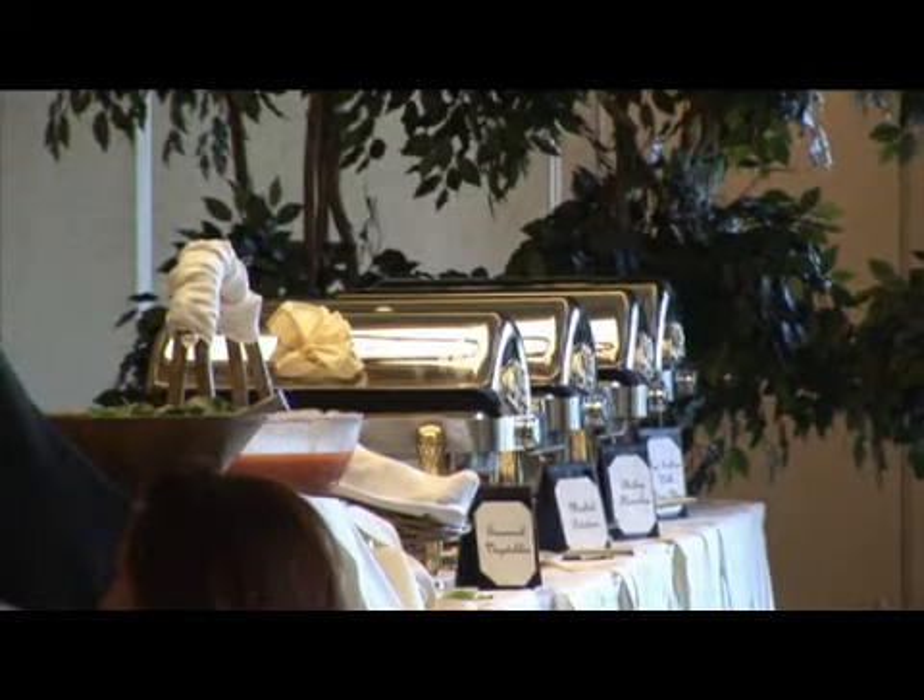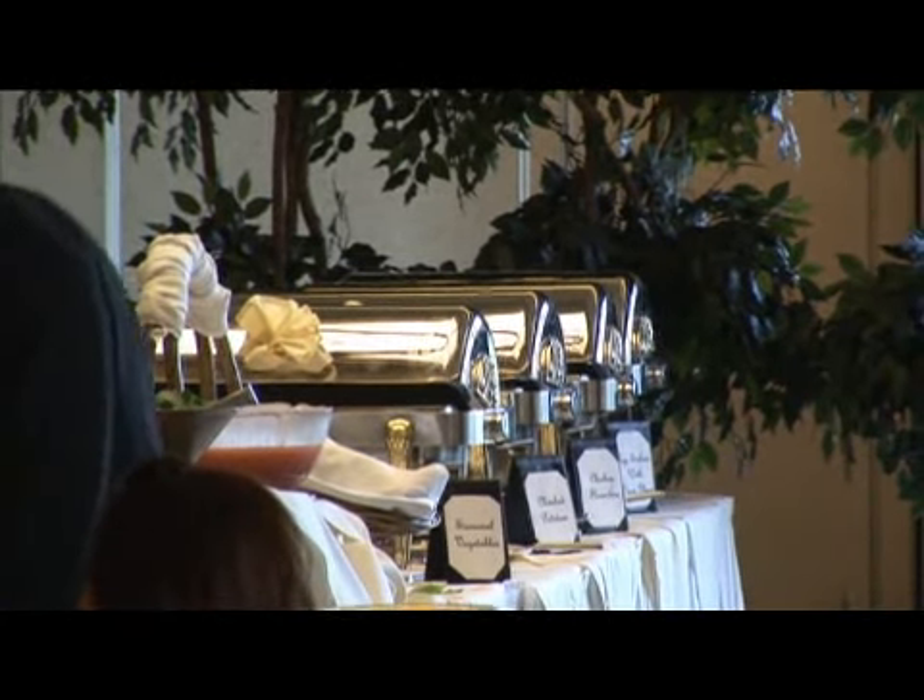These are buffets that people will talk about for weeks and months to come after your wedding. My name is Carrie and I'm here from Austin, Texas, helping you learn how to decorate your wedding buffet.